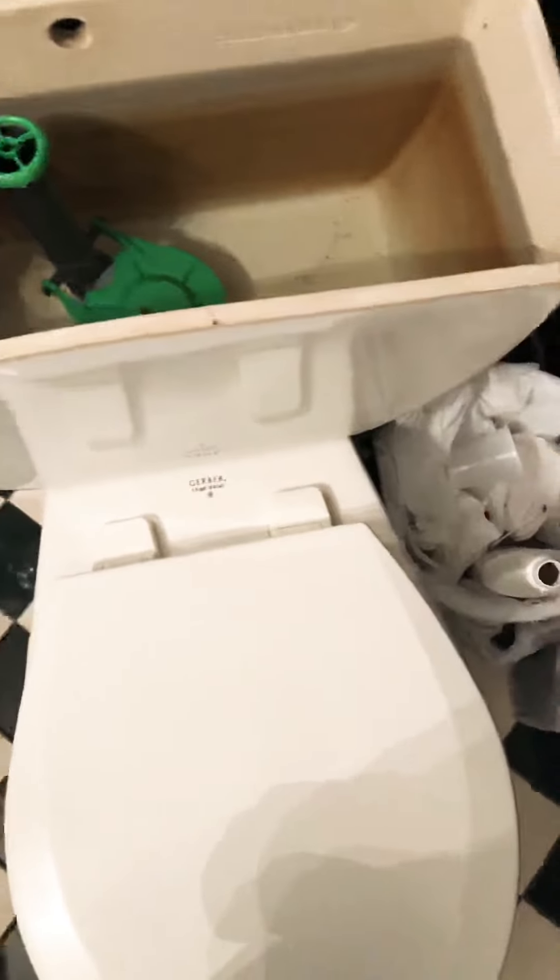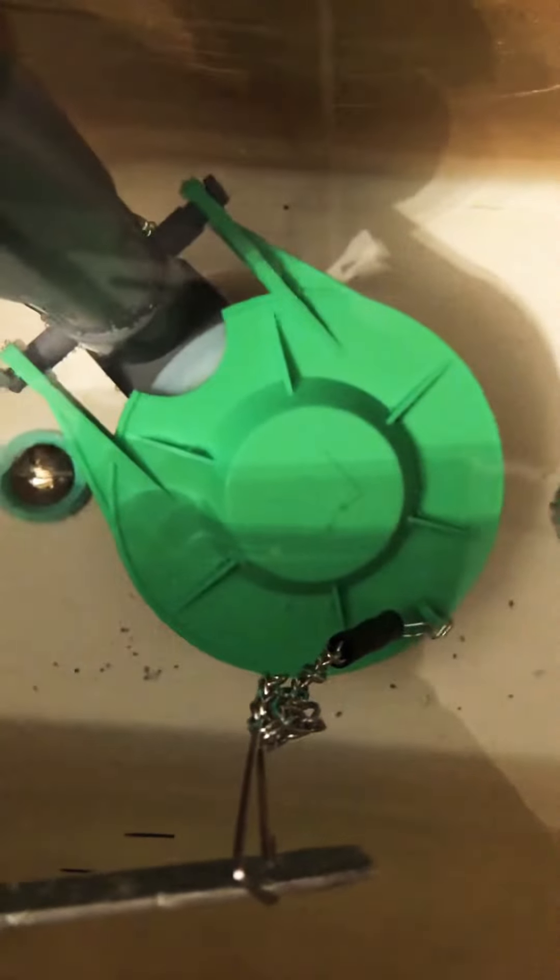I'm going to do the most powerful flush I can do on the Gerber Avalanche. Here's the Gerber tank. This is the modification I did right here — I put a 3-inch flush valve on there.